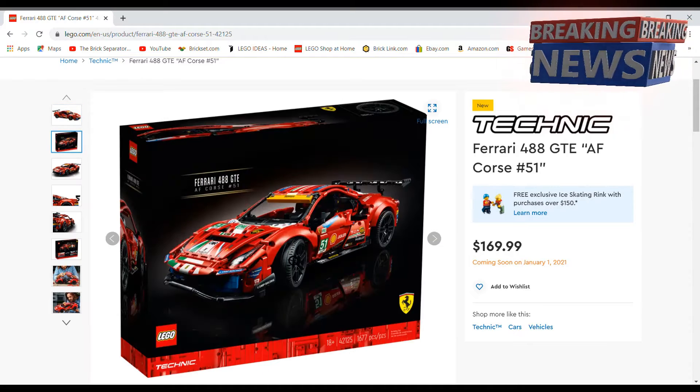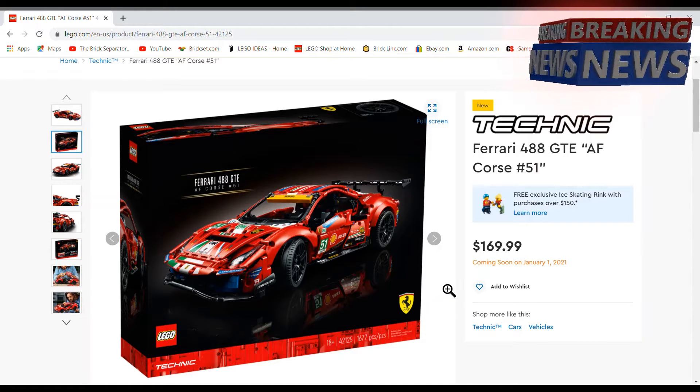This comes in the new 18+ packaging, so it's got a black background. I think the black background works for this Ferrari one. Some other sets like the new police station, I don't think it looks too good, but for this type of set — these giant cars — I think it works.